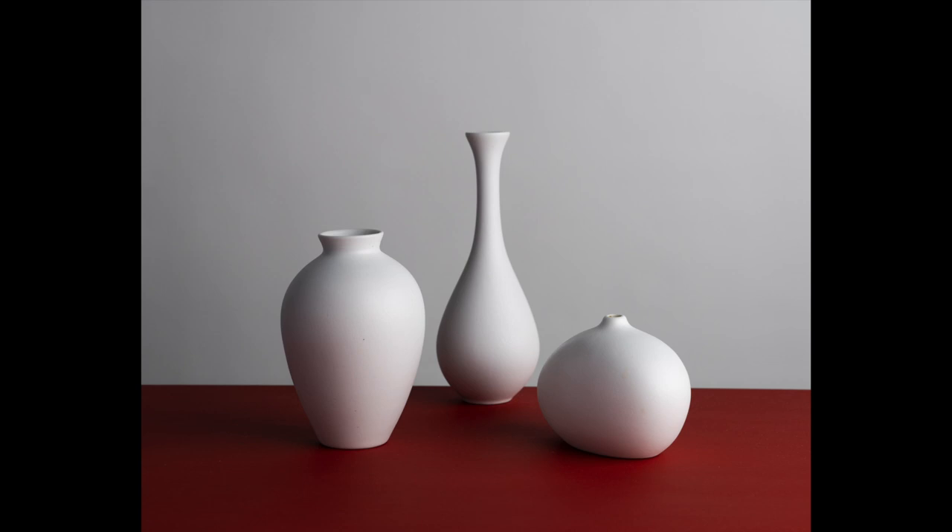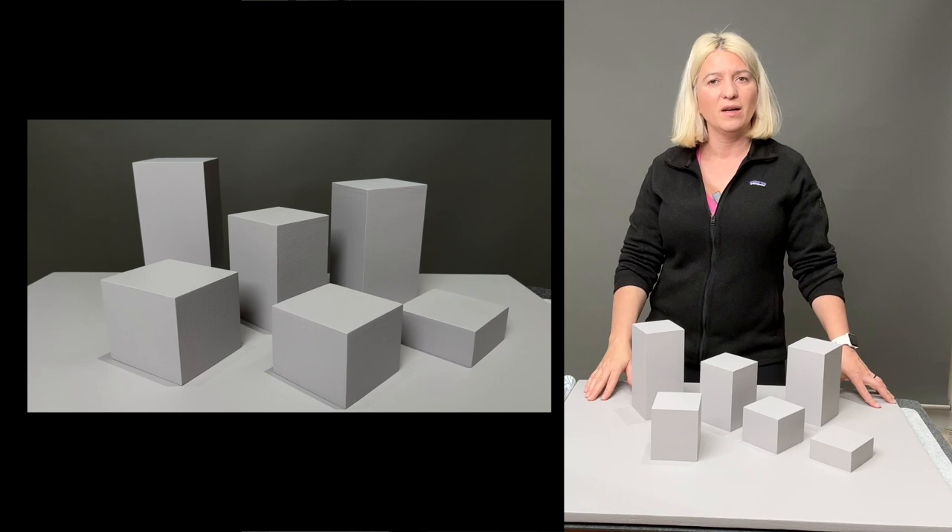In today's tutorial, we will create three backgrounds: this printed blue background, this gray background, and this red background. We will do it all from scratch. Let's get started.